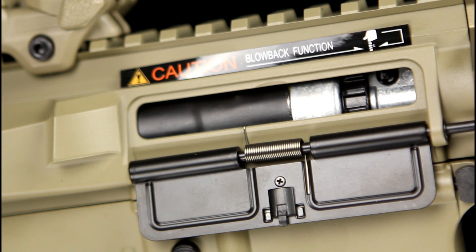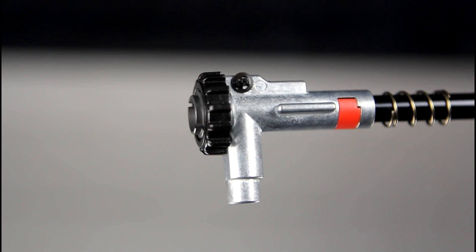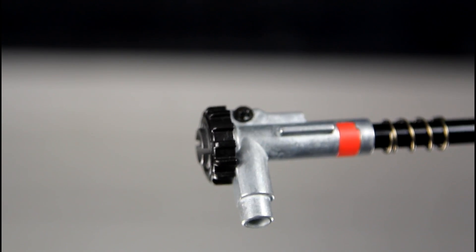Pulling the charging handle back opens the dust cover and gives access to the hop. The hop unit is the CXP design and is constructed mainly from metal with a plastic thumb wheel and C-clip which holds the 263mm barrel in securely.